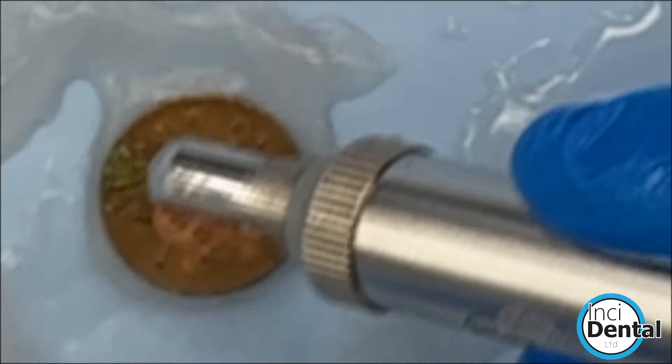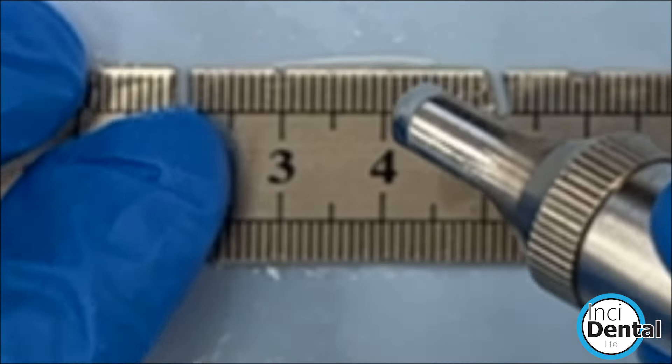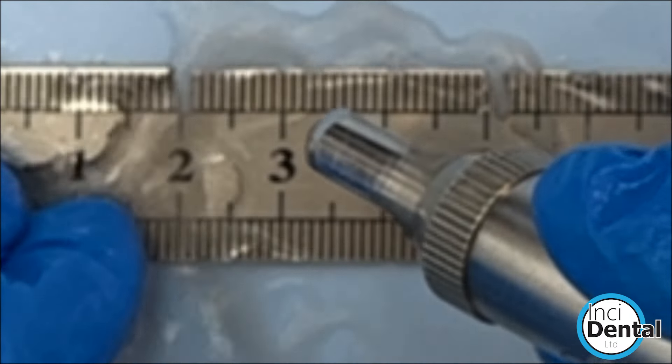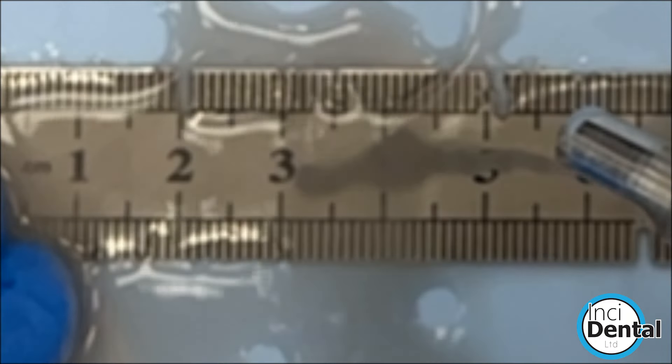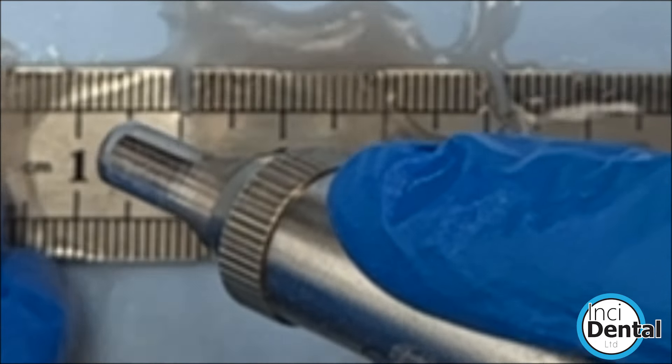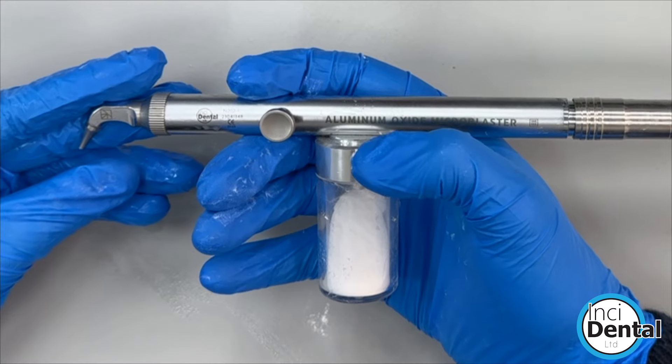Here I'm just quickly cleaning up this penny — you can see the water and the sand working effectively. This is 27 micron sand. We can do the same on this ruler that we've used for other demonstrations; you can see it cleaning it up nicely.